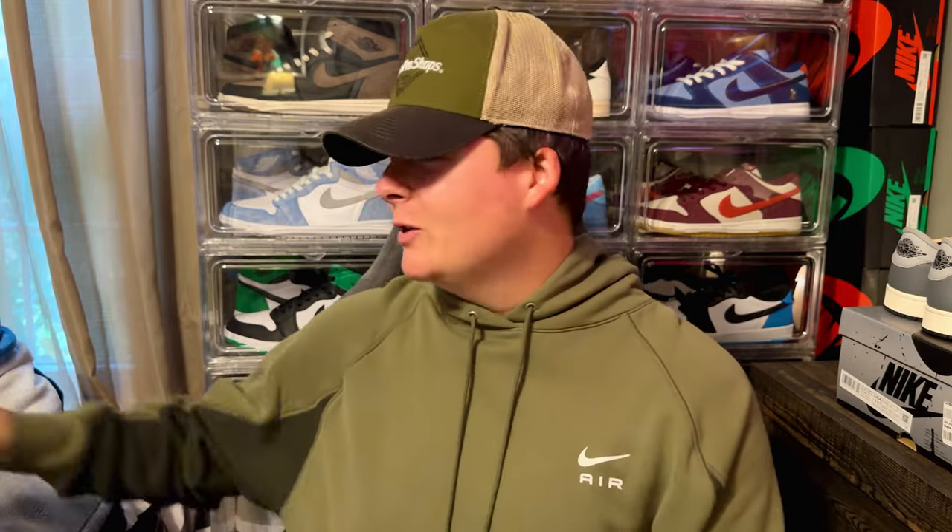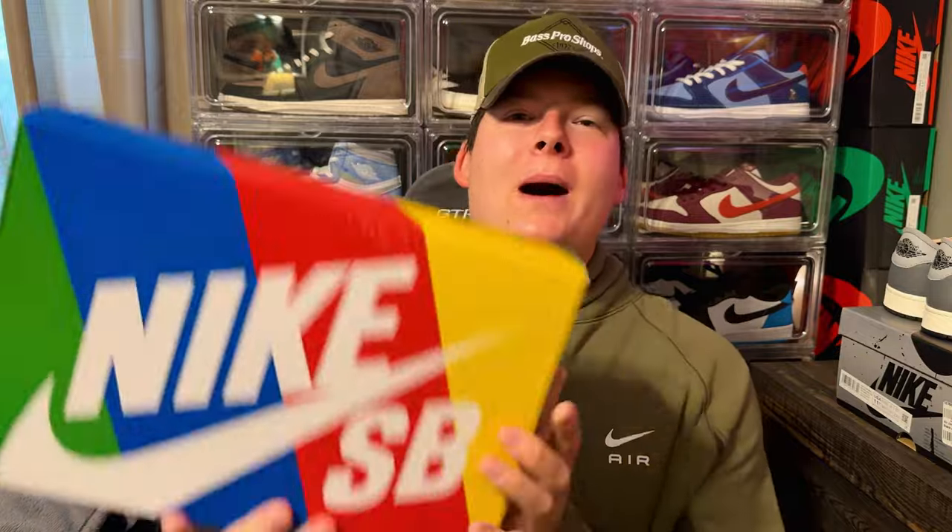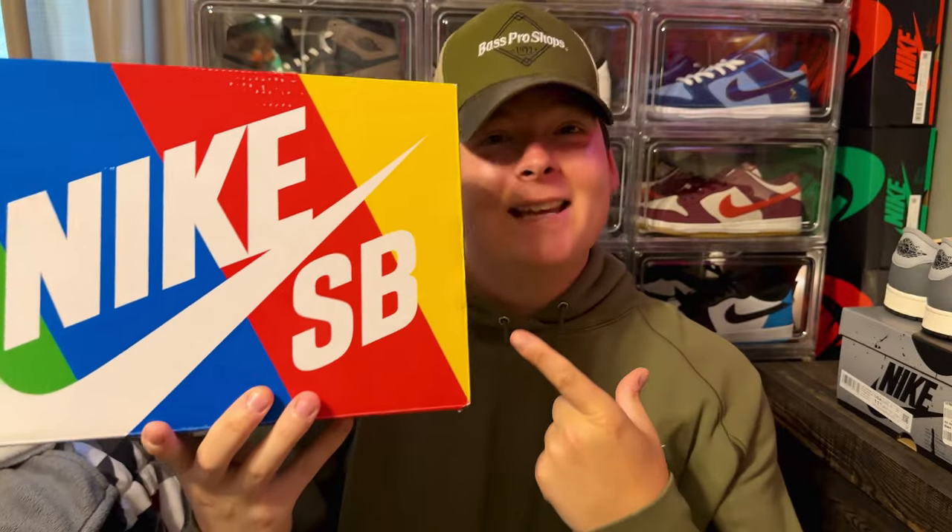Hey, what's going on — my name is Dylan, you guys are chilling with Dylan, and today we got another slapper for you guys. We got another unboxing, and you can tell by the box it's a Nike SB.